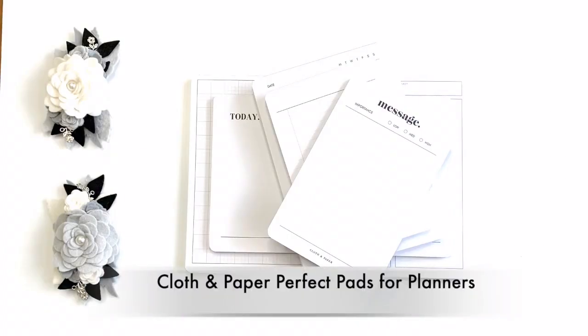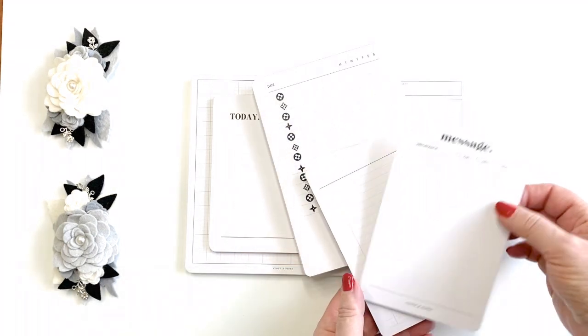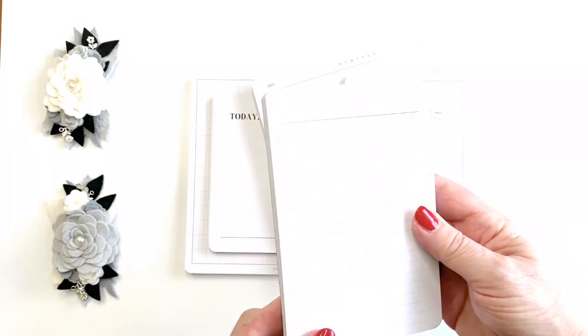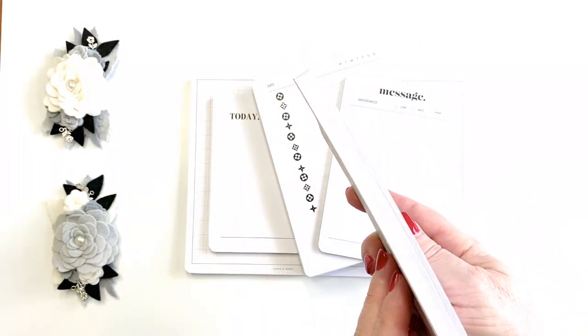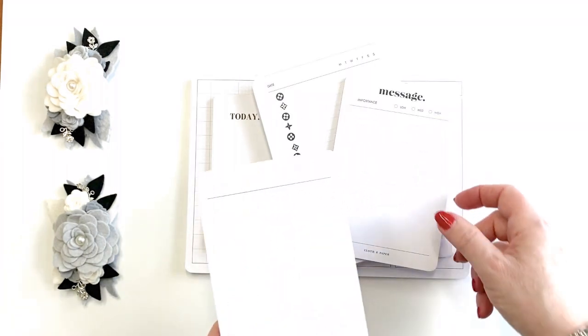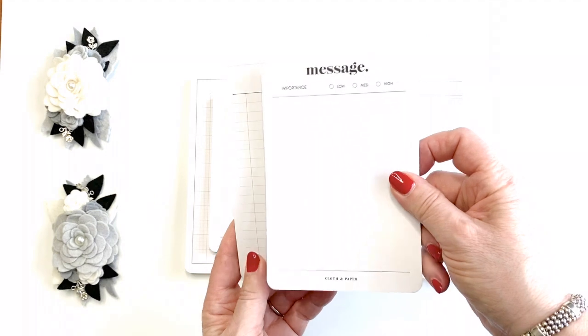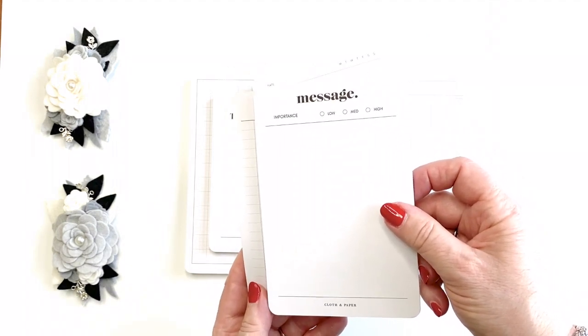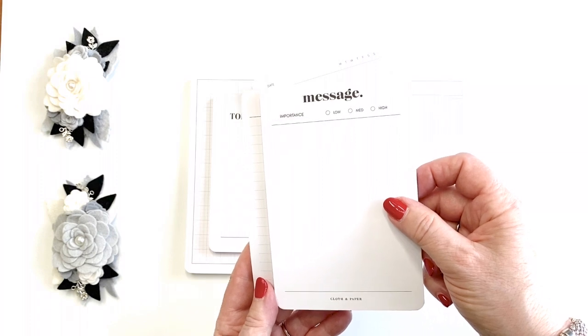Hi, it's Barry, welcome back to my channel. Today I want to talk for a few minutes about the cloth and paper pads. These pads are really great — I started out with a lot of chunky ones and this is probably my fourth. There's a lot of paper in there and it's that beautiful heavy white paper, which is really nice.